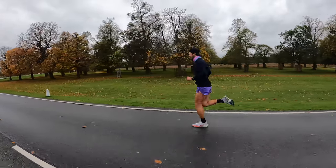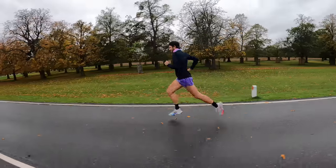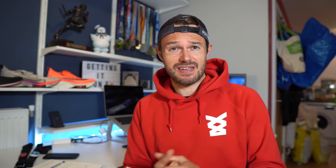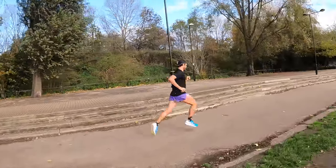Zone four really helps boost what's called our lactate threshold, helping us to run faster — real big speed for longer. We're going to be doing some reps in this zone, tending to be anywhere between about three up to about ten minutes. You tend to have around about a two to three minute recovery after that.